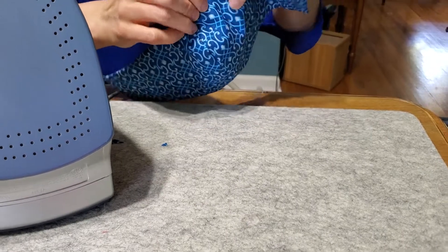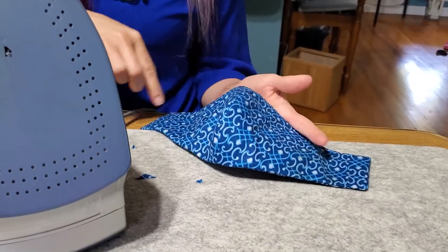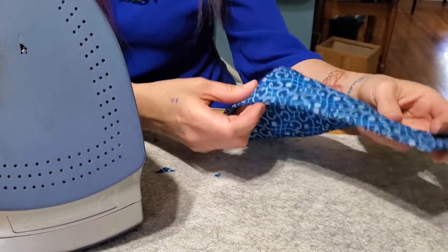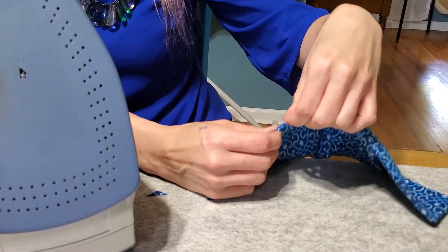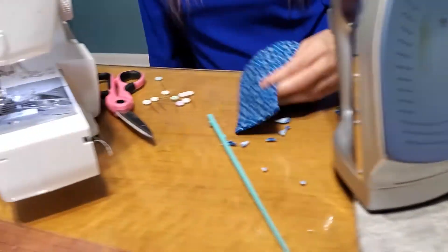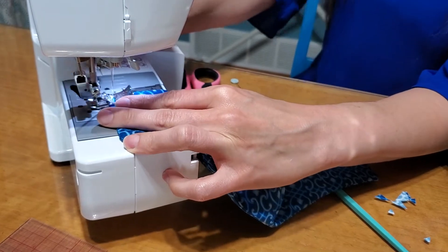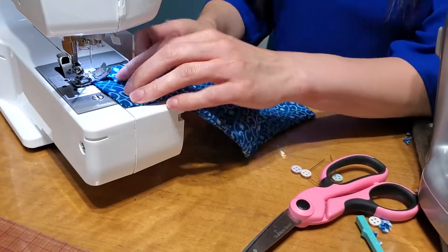There is something you can do around this edge now — if you want, you can go back from this side while it's pressed out and top stitch around the whole thing. That's optional. Top stitching just gives it a nicer finish and makes sure that once you wash it and it loses its pressing, the seam stays on the very edge. Top stitching is stitching close to the edge — you can either put it with your needle on center but closer than before, or put it against the edge and move your needle to the right. Then you just go around the whole mask.